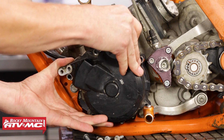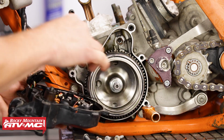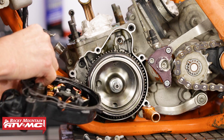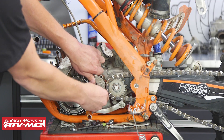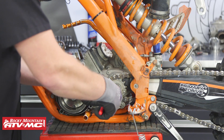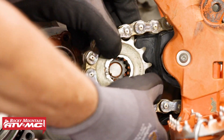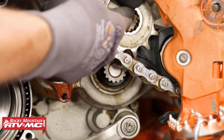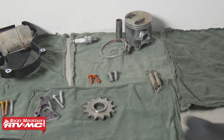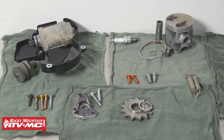First, let's remove the stator cover along with the clutch slave cylinder. Make sure not to lose the dowel pins, and go ahead and remove your gasket as well. Using Tusk snap ring pliers, remove the snap ring, chain, and sprocket. Anytime you disassemble your engine, it's best to keep your parts organized — this will make the reassembly process much easier.